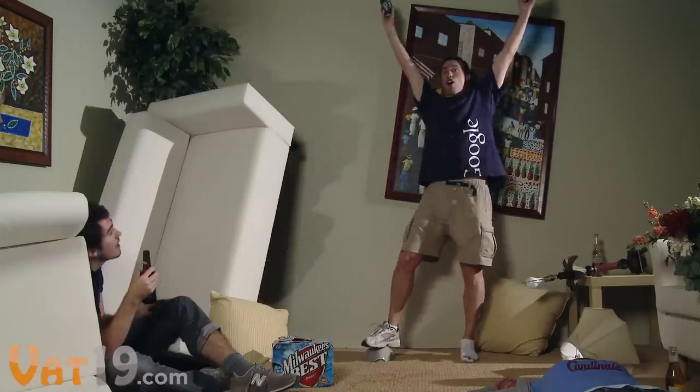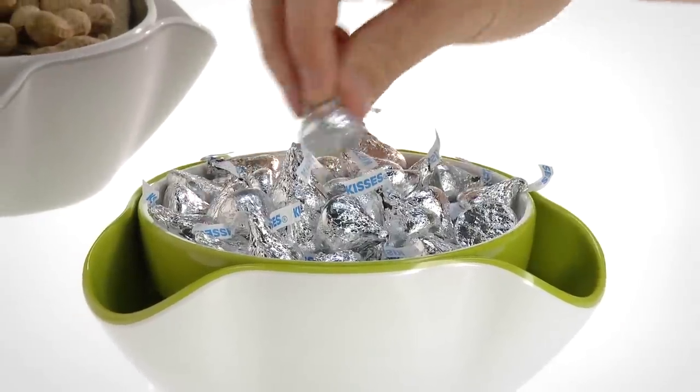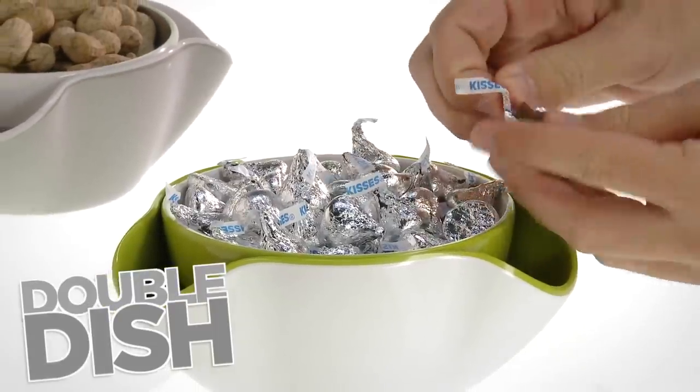Did anybody else see that? The double dish. Buy it now at Vat19.com.